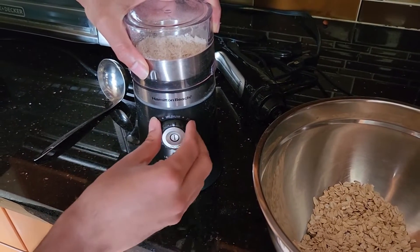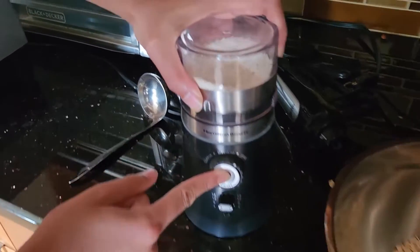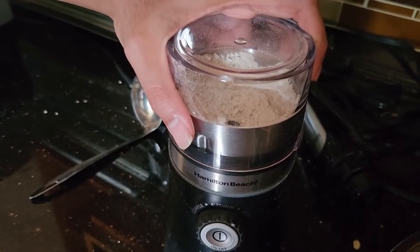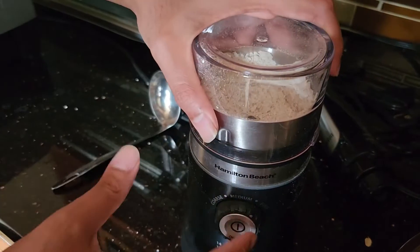You can set it to fine or medium — I'm setting it to fine now. With peanut powder, you want to be careful it doesn't become paste instead of powder, and this grinder is very well suited for that — it makes sure it stays as powder.